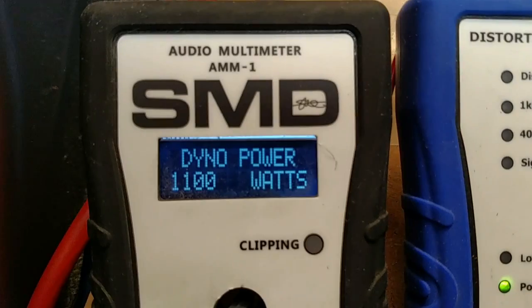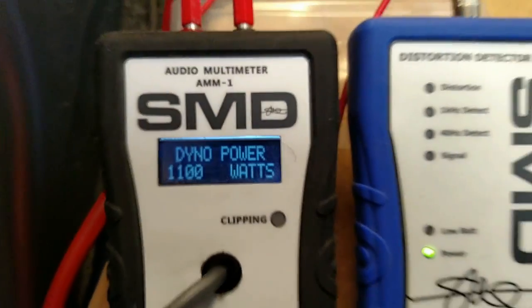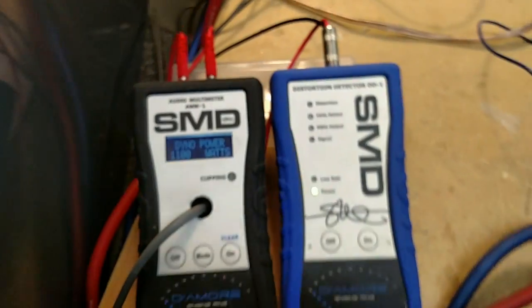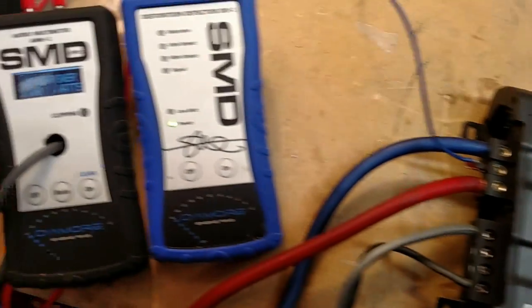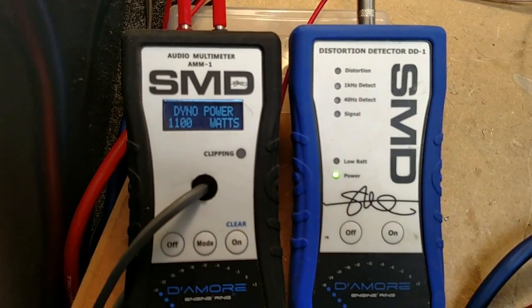Holy shit, look at that — 1100 watts. Damn, that is a lot more than I thought it was going to do. And that was at 12.64 volts. So given that at 14.4 volts where this amp is rated, this amp will do 1200 watts or more, it looks like. That is really impressive actually. I was not expecting that.